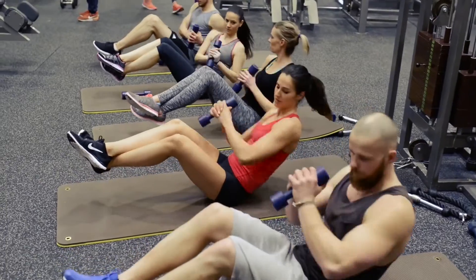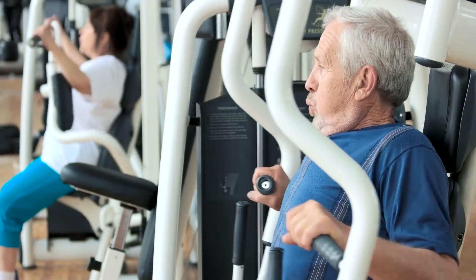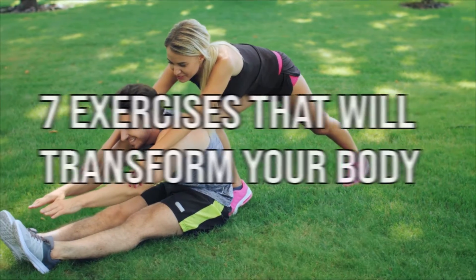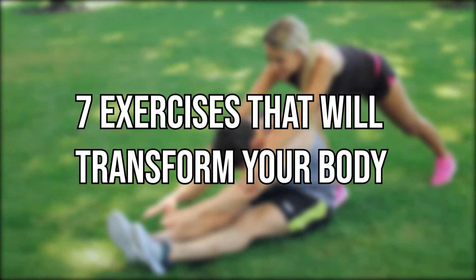Exercise can be tough because it's not always easy to figure out which ones to do for specific body parts. It can also be hard to find the time to do them. Today, we will tell you about 7 exercises that will transform your body in just 4 weeks.